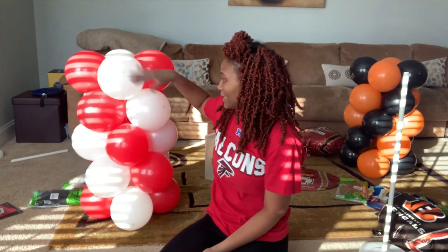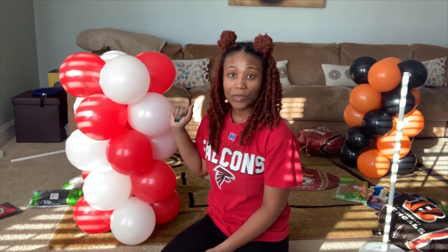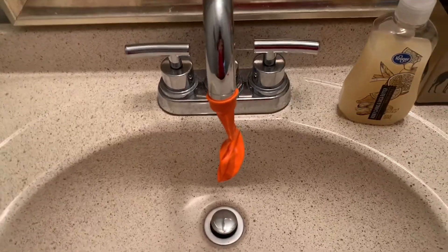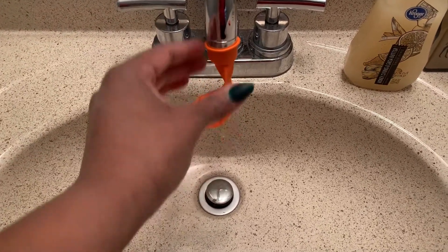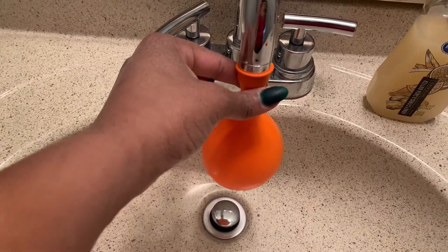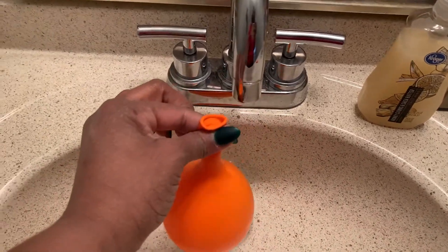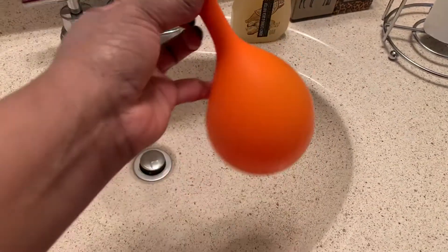Now that I have the typical balloon column done, you see how flimsy it is. We're just going to give her some weight and create some water weights, and I'll show you where to put them. I'm making my water weight — I put my balloon on my water nozzle and now I'm just going to turn it on, let it get a little juicy, then turn the water off, snatch it off, and tie a single knot. We're going to do that twice, maybe three times depending on what we think we need.